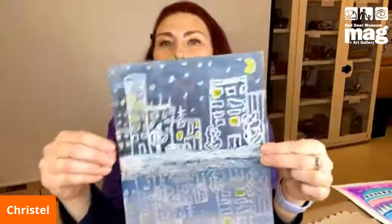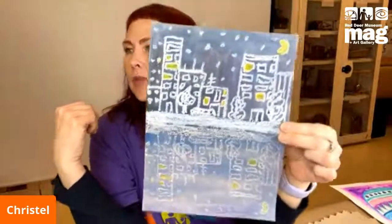Hi, I'm Crystal, an art educator here at the Red Deer Museum and Art Gallery. Today we are going to be doing a cityscape using oil pastel resist, which is so cool because the oil pastel resists the water.